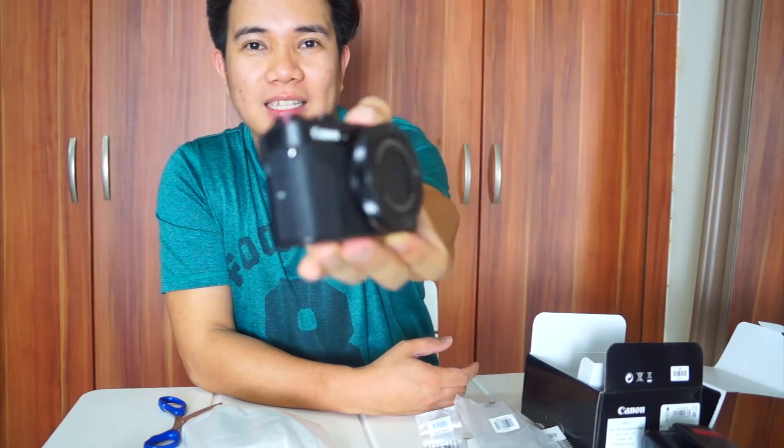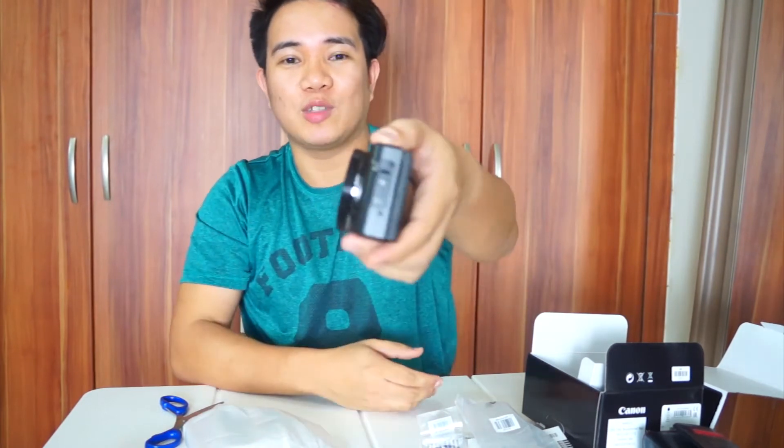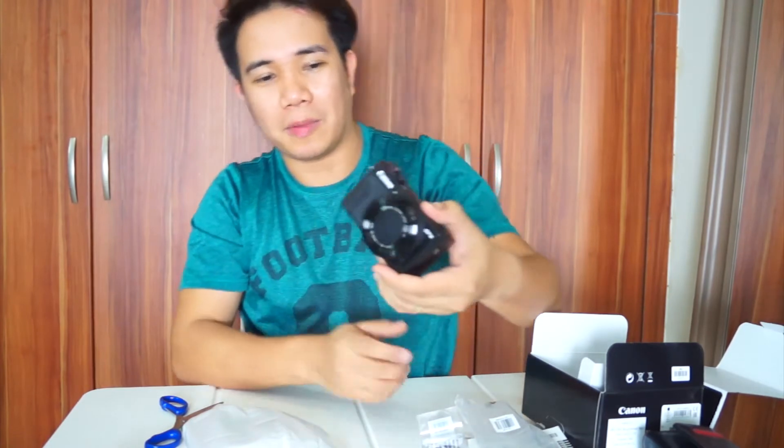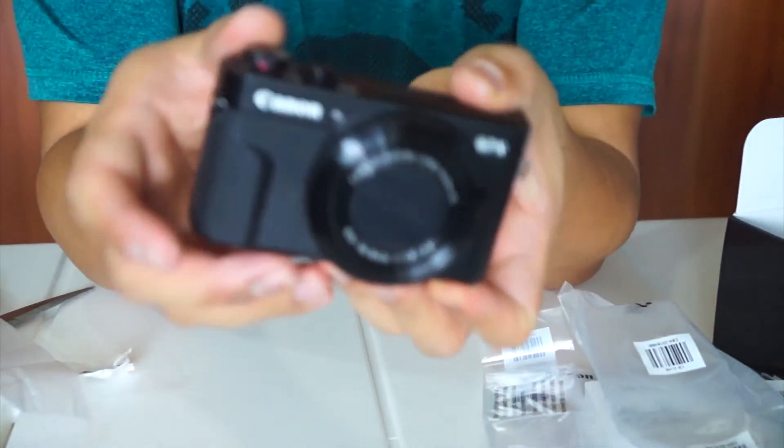I need to say goodbye na sa aking ginagamit ngayon na Sony Nex 3, at ilang taon na rin siya sa akin. Ngayon at least medyo handy na to. Yung style niya is very sleek, tapos very stylish kasi syempre itim — parang universal color para sa mga gadgets. Very handy lang siya, very compact.